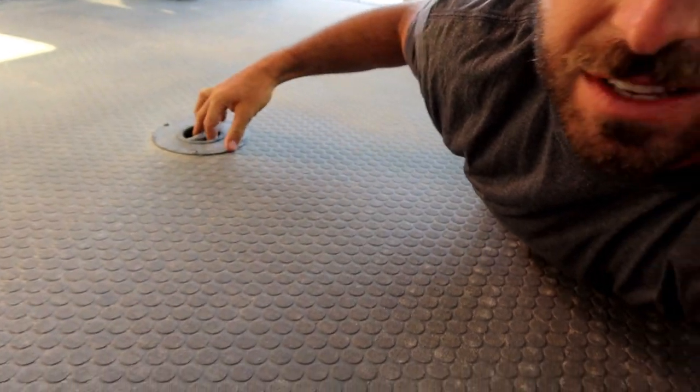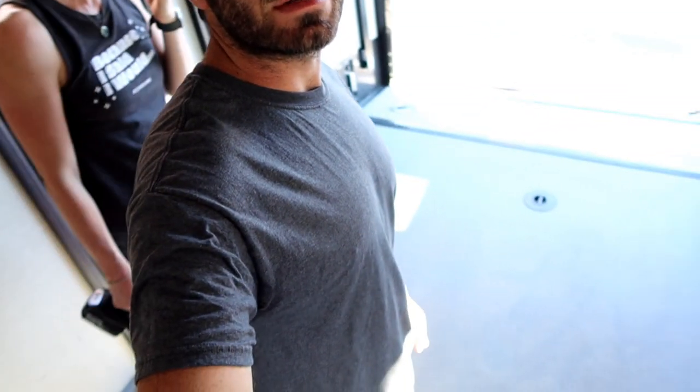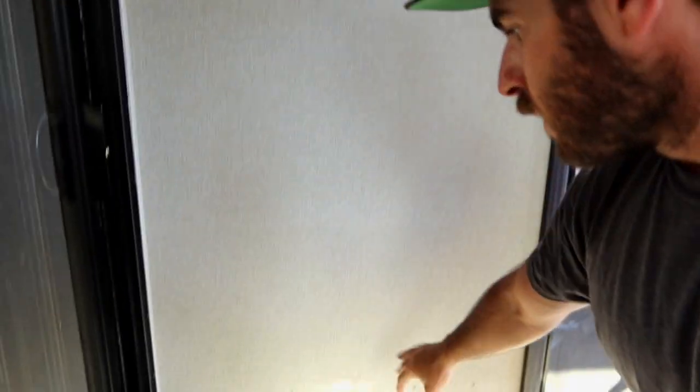We got everything cleared out. These toy haulers come with typical rubber flooring and tie-downs for your toys — razors, motorcycles, whatever you want. Our plan is to put our half-inch foam board down, then some furring strips, connect it all with plywood, and then put the vinyl flooring on top. We got everything swept and vacuumed up — the floor in here is looking pristine, but it's all going to be covered. We did remove one trim panel on this side.